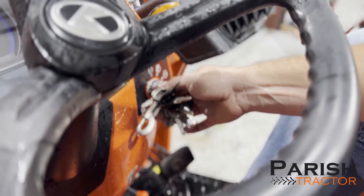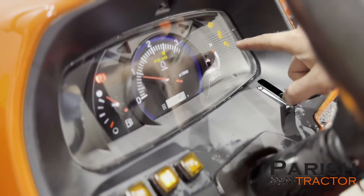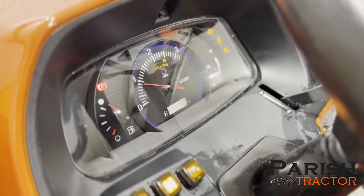Whenever the tractor needs to do a park regen, you'll have three lights come on the dash: a puff cloud, a puff cloud with the letter P, and an NMIN light to let you know that your RPMs have to be raised.